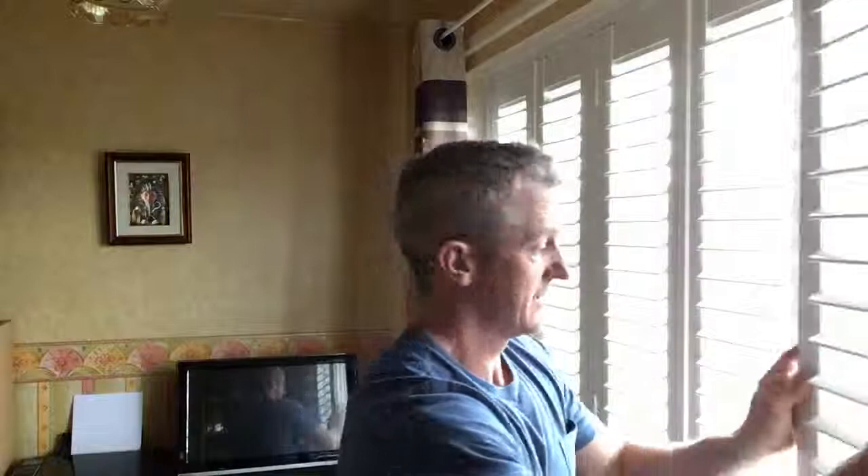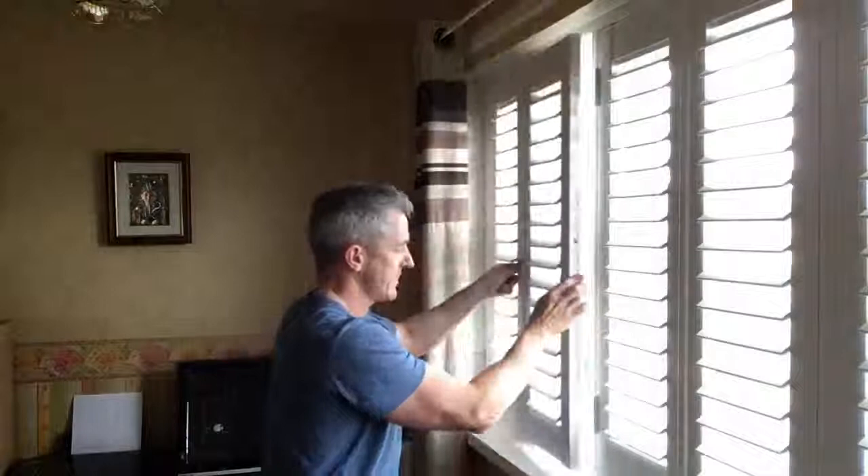Your two panels on the right-hand side here bifold over to the right-hand side, two panels here bifold over to the left-hand side, and then your two centre panels hinge off the T-posts — one and two — just like so.